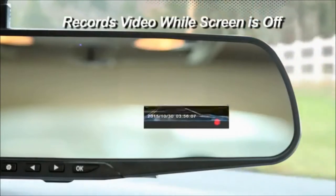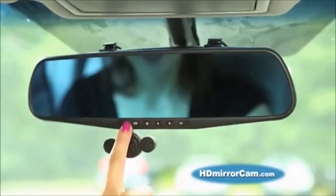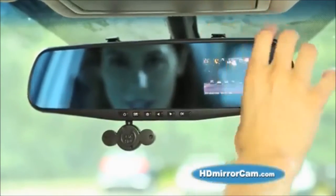But HD Mirror Cam's built-in video screen won't obstruct your view or detach. And with Screen Off Mode, you can turn the video screen off and still continue recording. With the HD Mirror Cam, you cannot get a summons for obstruction of view — it attaches directly to your rear-view mirror and becomes part of it.